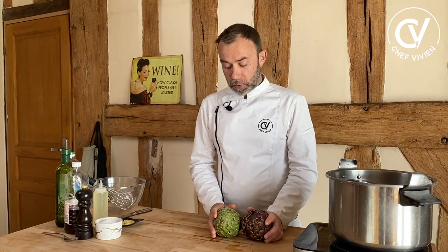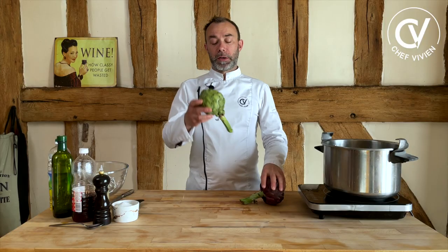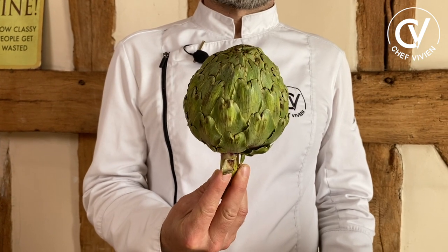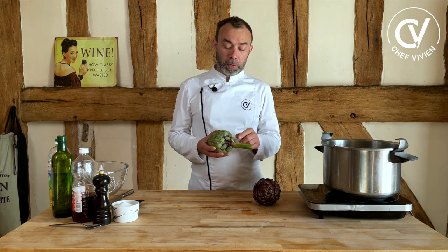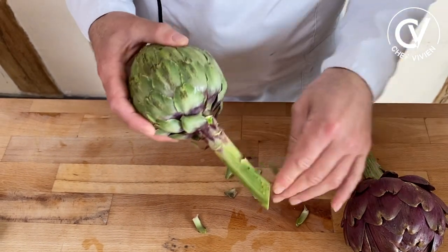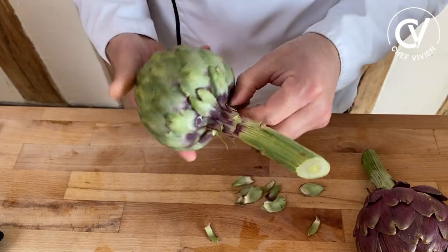For artichoke, you will find different sorts. For this recipe you need big ones — this is how they grow. By the way, it's a flower, a non-open flower. We need to cut the stem, but you don't need a knife. We will remove the little leaves which stay on the outside to make it nice.